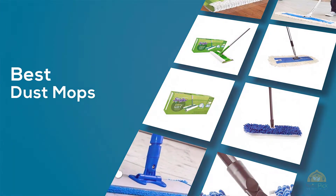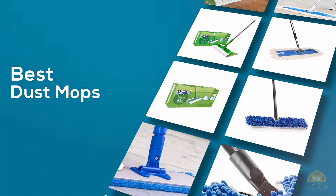If you are looking for the best dust mops, here is a collection you have got to see. Let's get started.